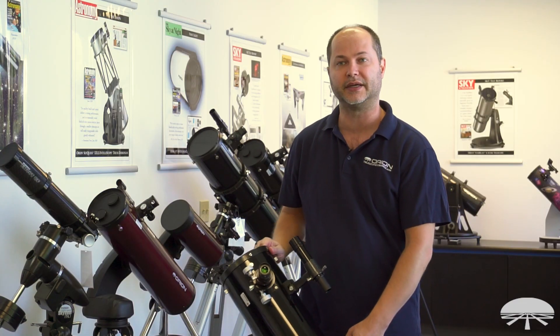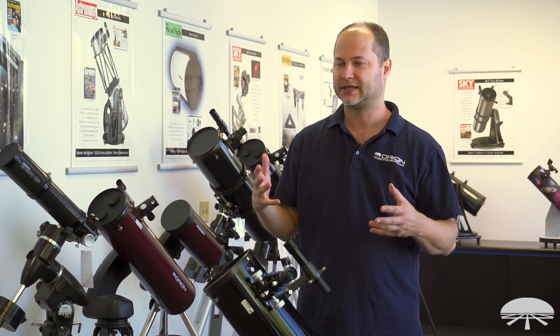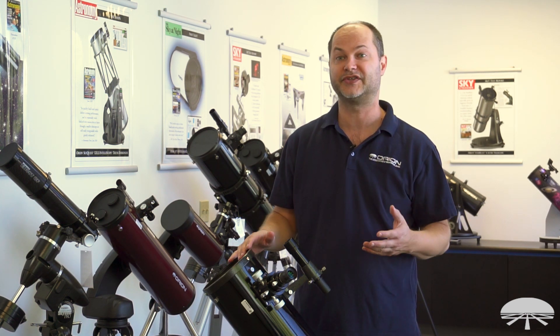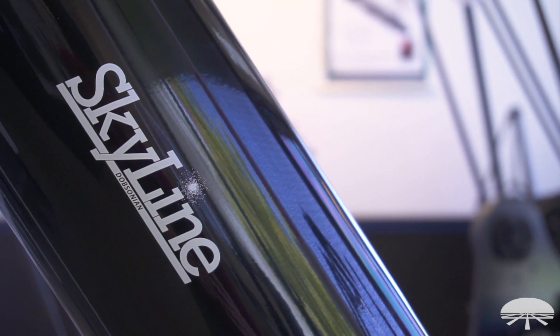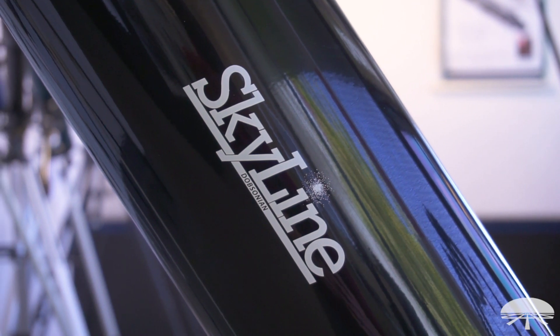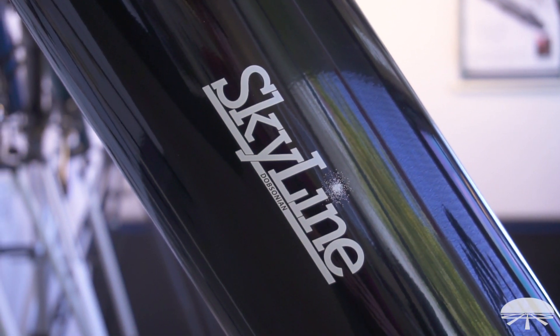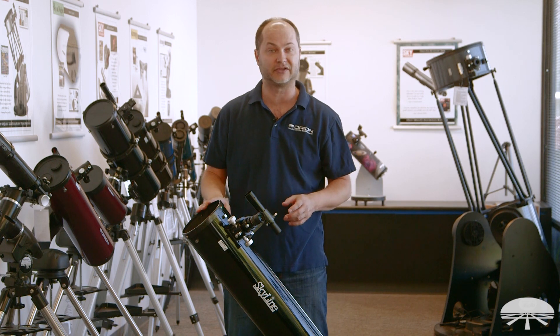It just swivels left and right, up and down on these bearings. Dobsonian is probably the easiest type of scope to use for just looking at the sky. If you just want to plop a scope down outside, take a look at the moon, the planets, and with 6-inch aperture, you can get into some deep sky objects as well. You can't beat a Dobsonian — it's just the easiest thing to do, to take this outside and use it. It's my favorite type of telescope for viewing.